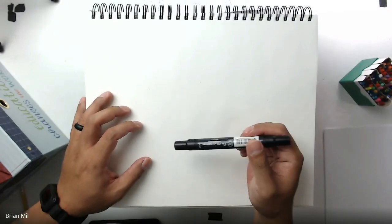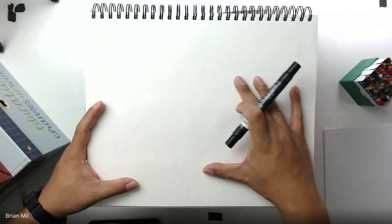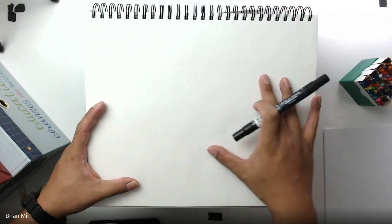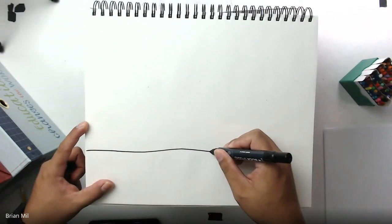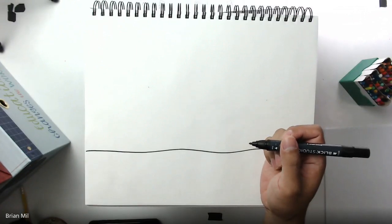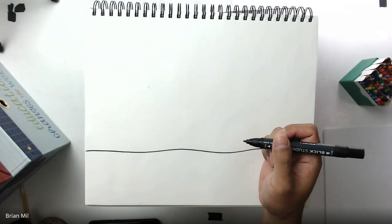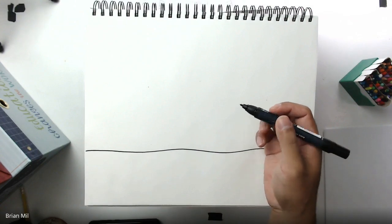Today we're going to be doing a gingerbread house, my way, for kindergarten. The first thing you want to do is hold your paper horizontally — horizontally means left to right, or side to side. You don't want your paper up and down; you want it side to side. If you're just logging on, we're doing a gingerbread house, so make sure your paper is horizontal.